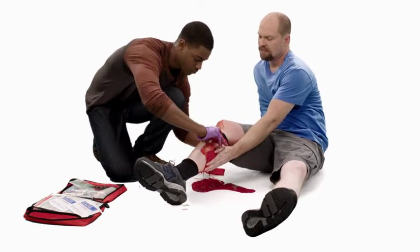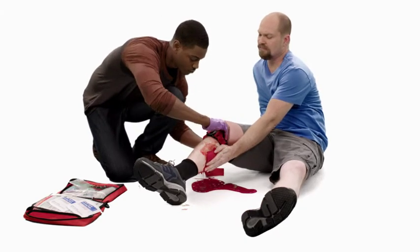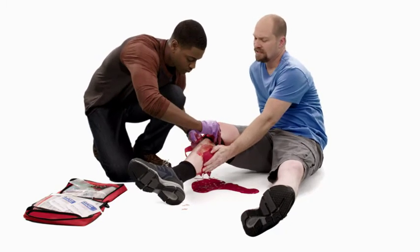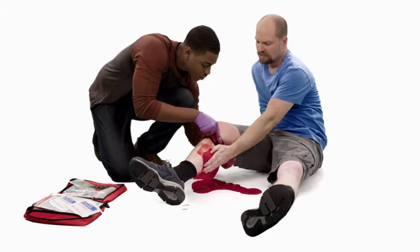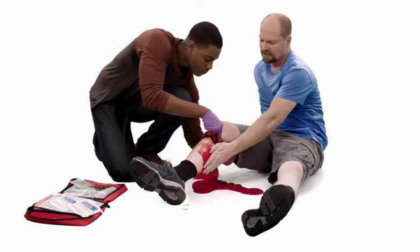Tighten the tourniquet by twisting the rod until the flow of bright red blood stops. Then, secure the rod in place using the clip or holder.